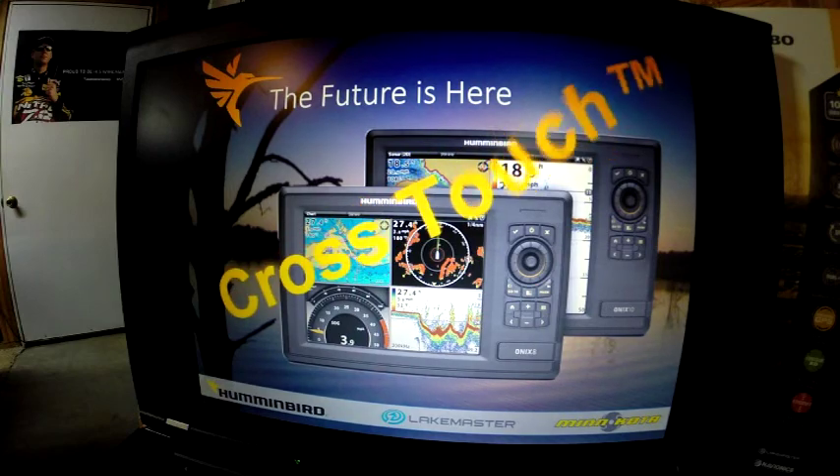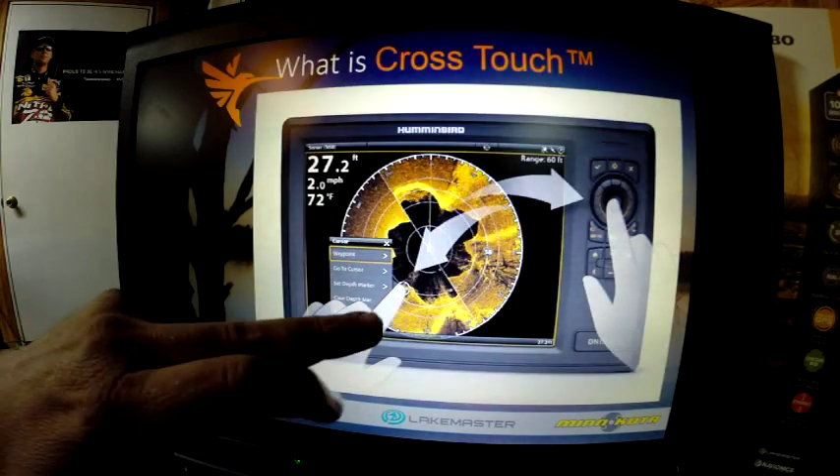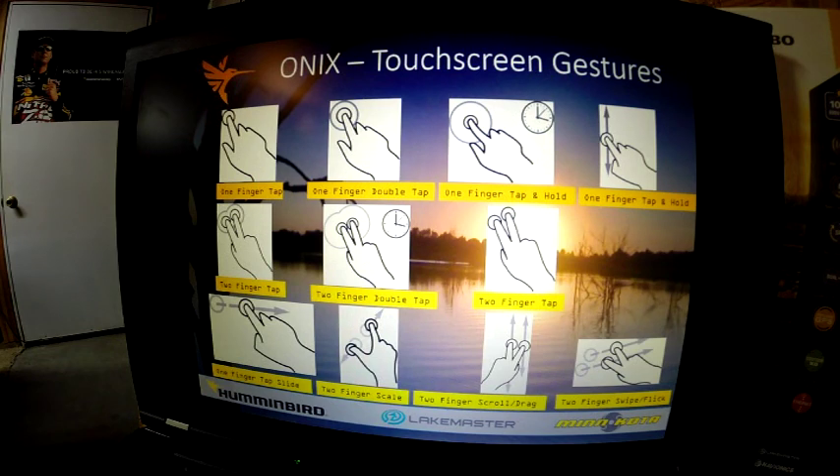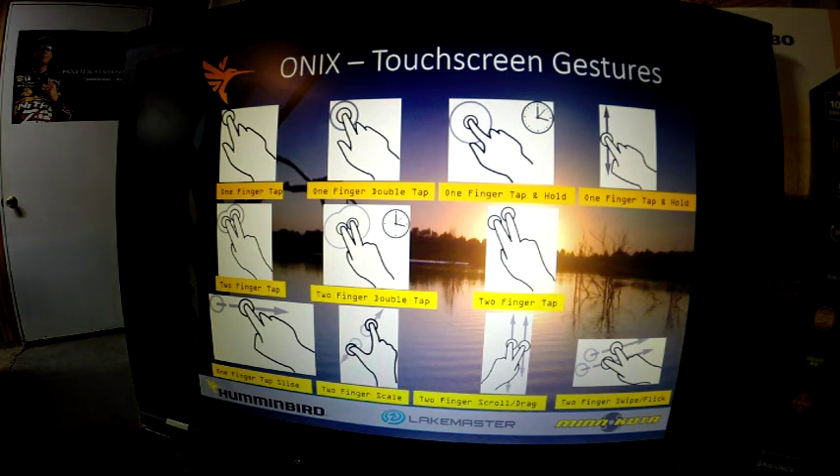The newest thing is the new cross-touch technology in the Onyx series. This unit allows you to use your fingers to touch the screen, or you can use the buttons to control the unit — you can use either or both. You can do some functions with buttons and some functions with the cross-touch. This is a really neat, brand new product from Humminbird.